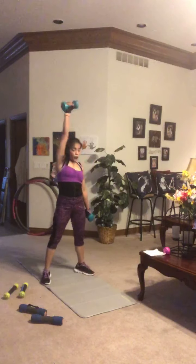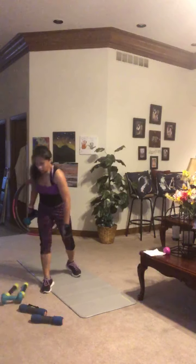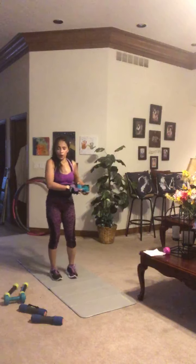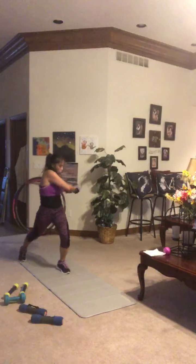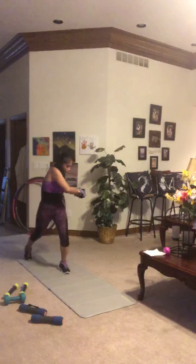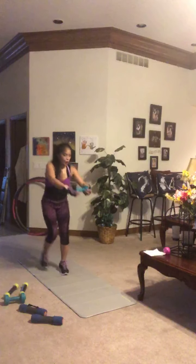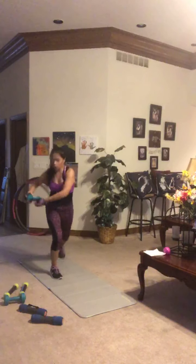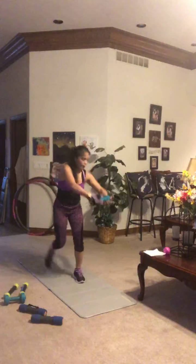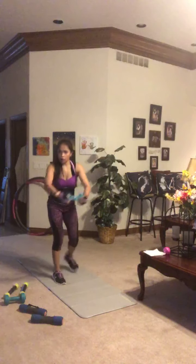Holding on to just one hand weight for switch jumps and twist. I'm doing a step back and twist — the other version is a jump. Keep good balance, twisting into that stationary leg, core engaged. Side to side, making sure to breathe. If you need to switch to an easier version with ten seconds left, feel free — but just don't stop.